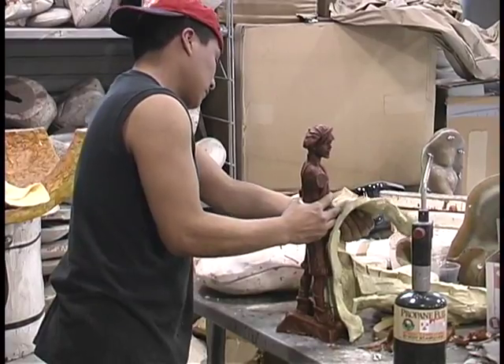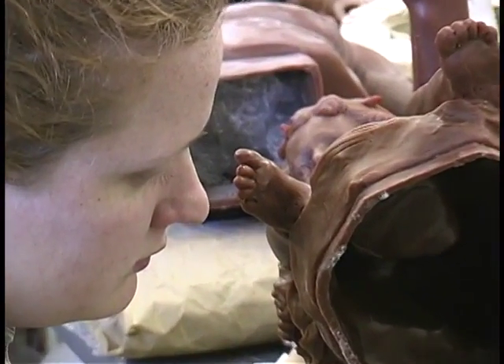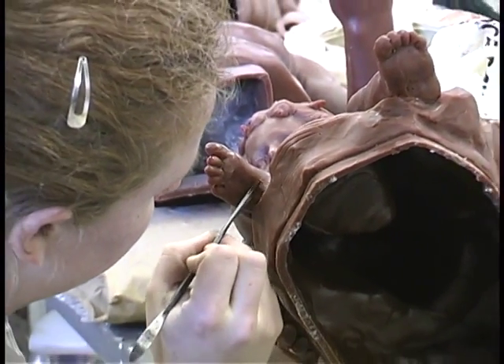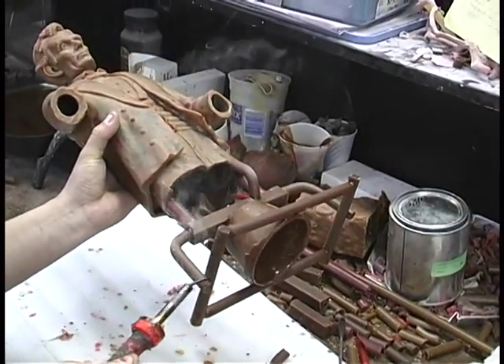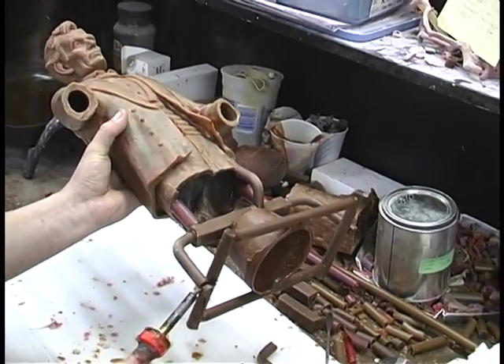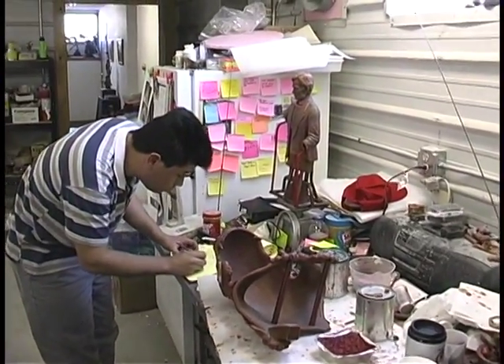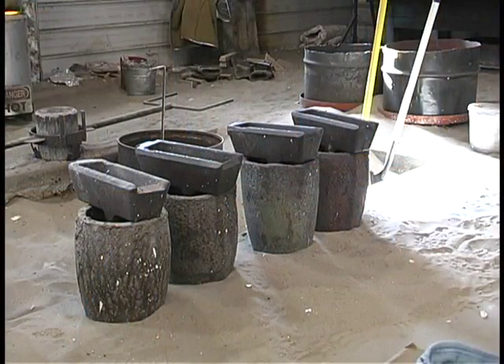After the piece is pulled out of the rubber and mother mold, it is brought to the wax chaser. The wax chasers fill in any imperfections so the piece looks just as the original appeared. After that, the wax chasers put on the gates — the sprues and the vents. The sprues allow the metal to go in and the vents allow gases to come out. All the wax works are weighed. For every pound of wax there are 8 pounds of bronze that must be melted.